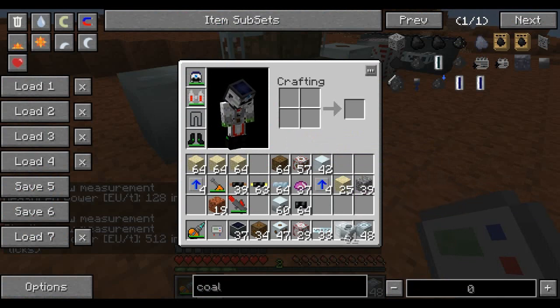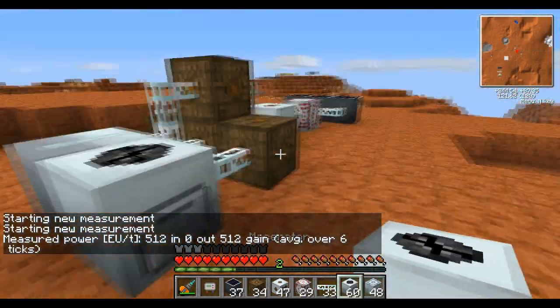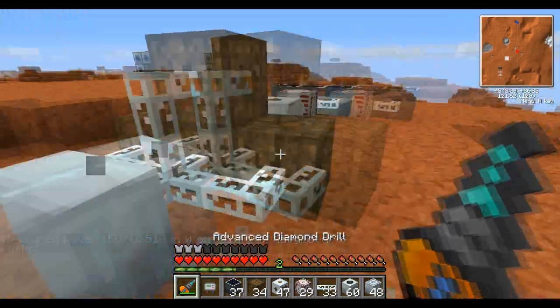As you can see, if I grab a macerator and throw it here, it will not blow up, which it normally should.